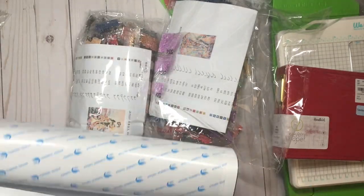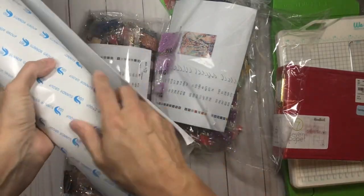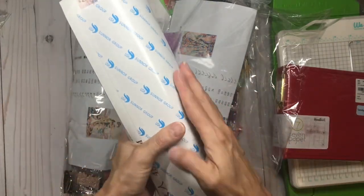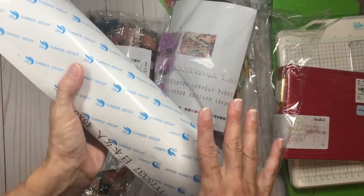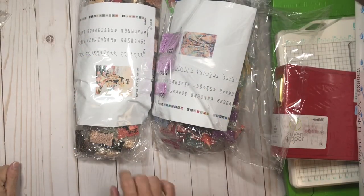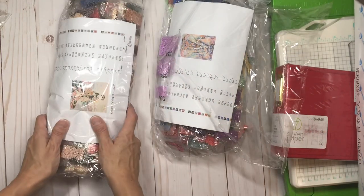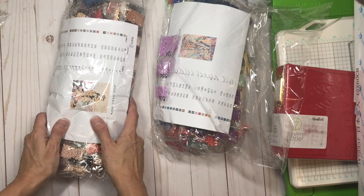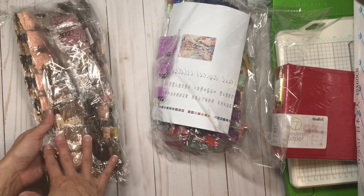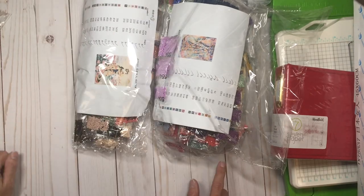For anyone into diamond painting, first I'll put these canvases underneath one of our beds — we have twin size mattresses — so they can flatten out nicely. Then I'll inventory the sheets versus the drills, package them back together in a Ziploc baggie, and when it's time to work on them I'll put them into storage containers as I go.